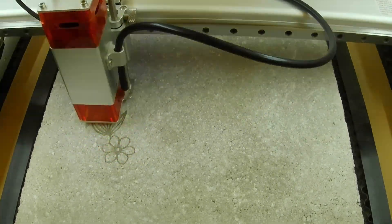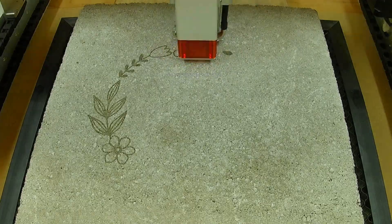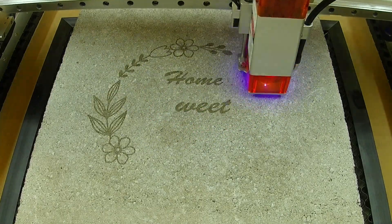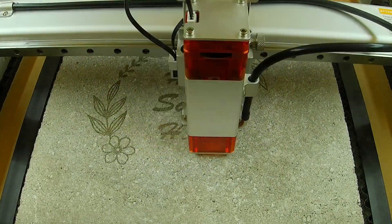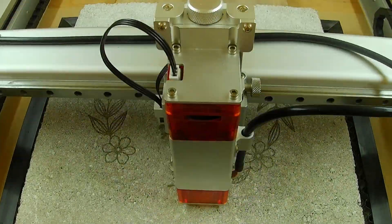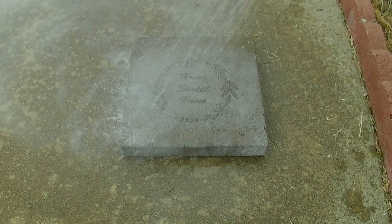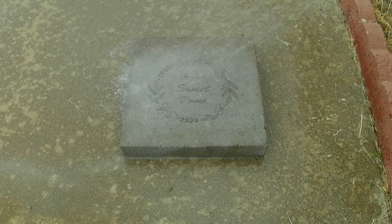I did not run a power scale test grid on this beforehand. I thought I had enough practice from other tests to know the ballpark of where settings needed to be, but I should have done the test — I think it would have turned out a lot darker. It still shows that yes, you can engrave on concrete pavers; you just have to do the scale test to get your settings right, just like every other material. The cleanup process couldn't have been easier — I just grabbed the garden hose, gave it a good spray down in about 30 seconds, then let it sit in the sun for about an hour to dry.